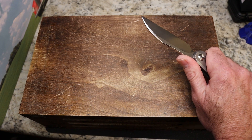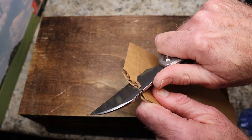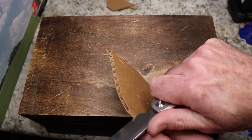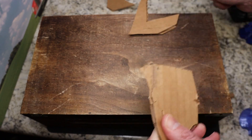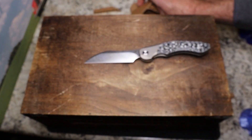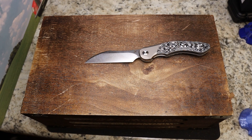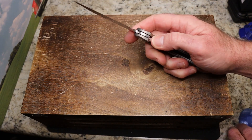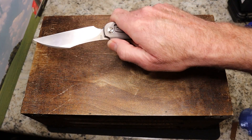This flat-ground — pretty high flat-ground — blade is quite the cutter. I've been doing a lot of cutting with this one because I'm pretty impressed with the clean cuts I'm getting from this blade shape. As you can see there, it cuts pretty dang well.